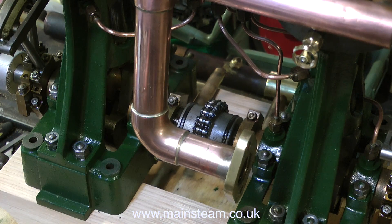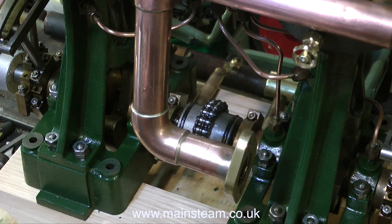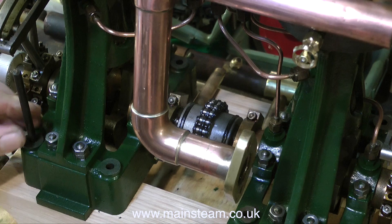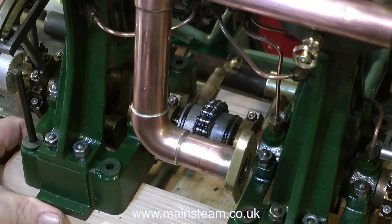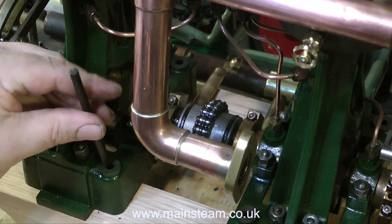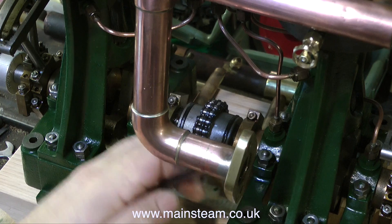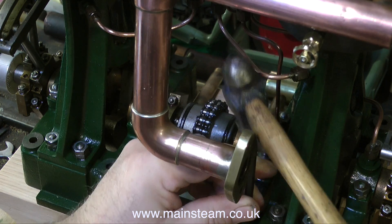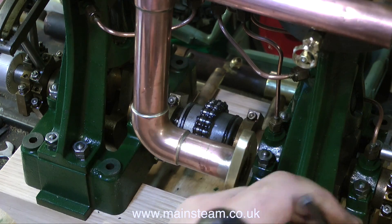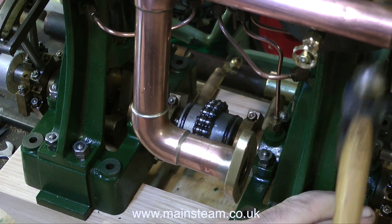If you don't have any of these, you should get some. They're called transfer punches, in different sizes. This was a very inexpensive Chinese set that I got off eBay. They're really just a set of centre punchers, but they have all different sizes to fit in the holes that you need them to go in. This allows me to accurately transfer the position of the hole in the Stuart casting to the bearer. Doing it any other way would be difficult — if I used an electric drill I couldn't get in there. This one puts a nice firm centre punch hole in the wood, or metal for that matter, but in this case I'm using this oak.